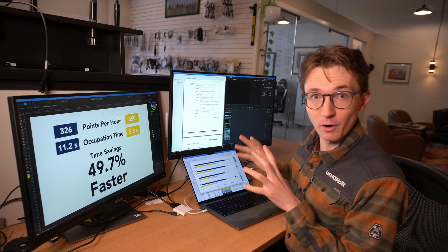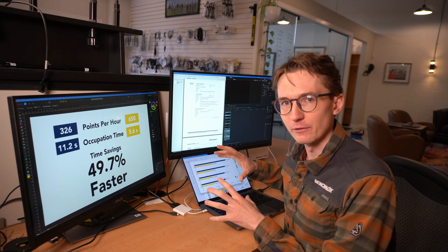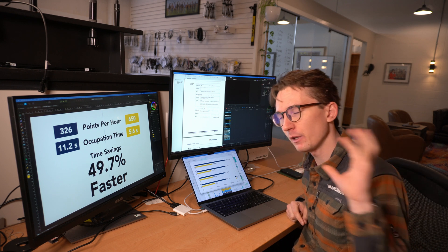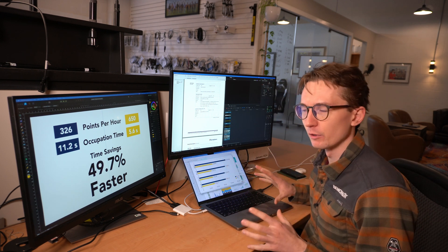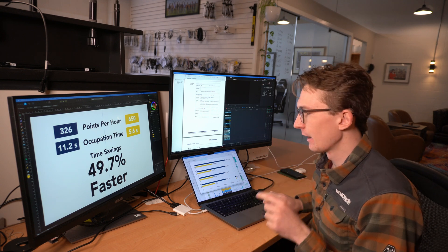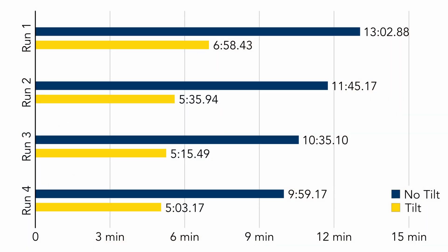I showed you how the test was working outside, so you have a good idea of how we ran it. Now I'm going to flip over to my computer to look at the actual results. In this first graph you can see the results run to run — I'm about 50% faster with tilt enabled on the S631 compared to it being disabled.